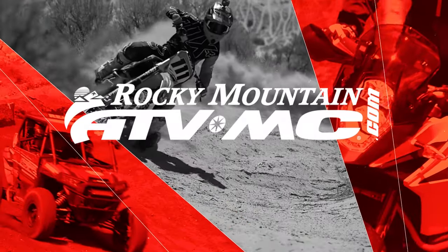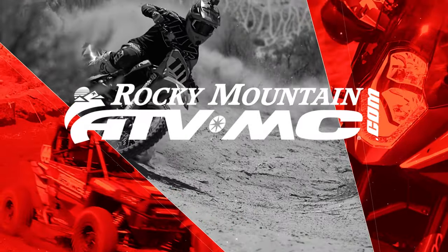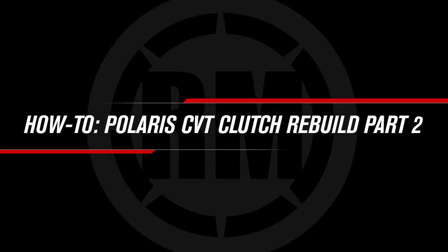This is part two of a two-part series where we show you how to rebuild a CVT clutch. Be sure to watch part one to learn how to rebuild the primary clutch.